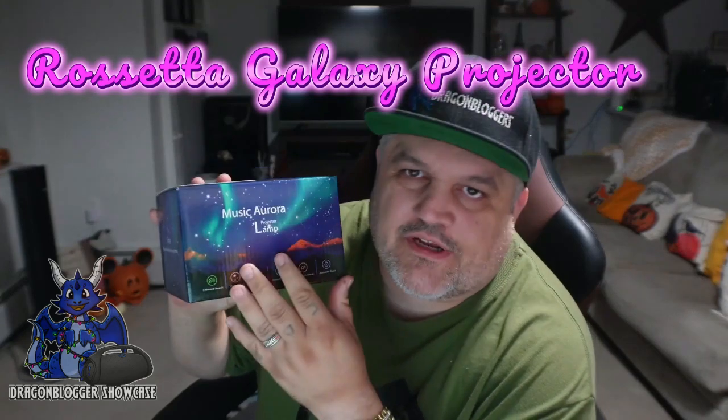Today we're taking a look at a star projector from Rosetta. This is the galaxy projector for anywhere pretty much in the house that you really want to put it. The cool thing is it has 16 different colorations and 8 soothing sounds, but it also can be paired with your phone to play your own music.